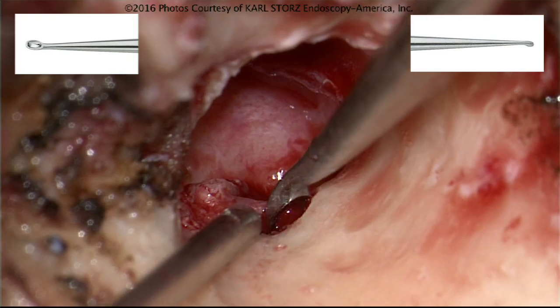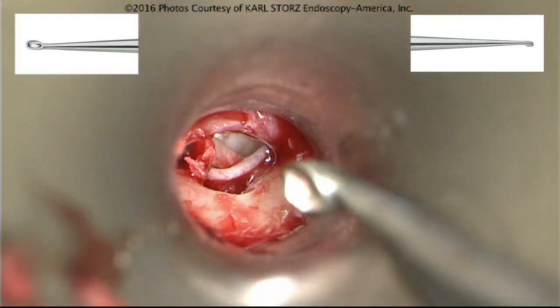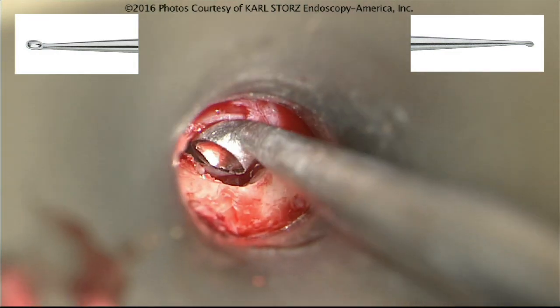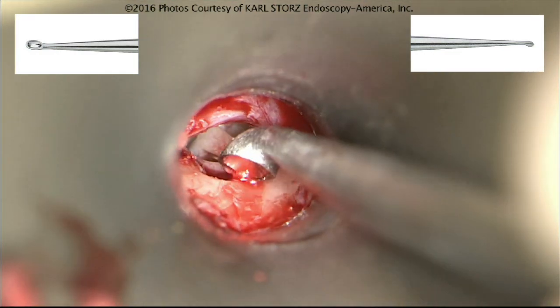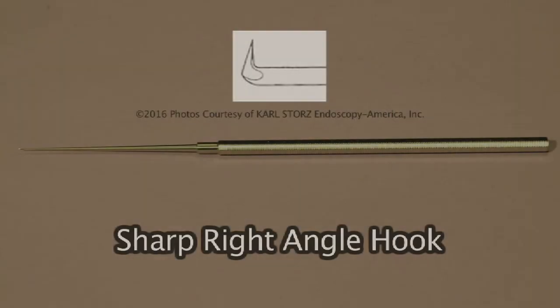It's also important to make sure your curettes have been sharpened. Sometimes curettes get very dull, especially in residency programs where they've been around for a long time. That's when it's helpful to get either new curettes or have them serviced.